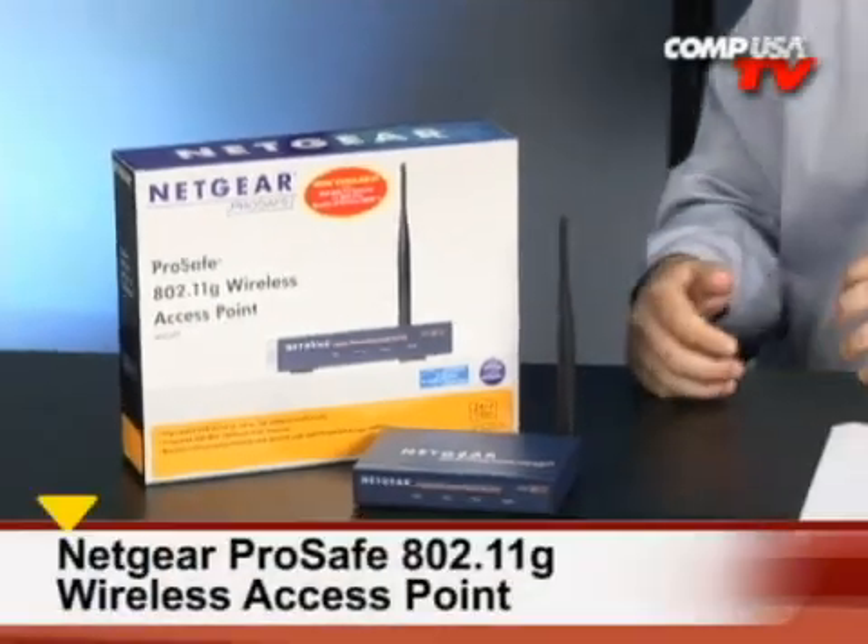It's the Netgear ProSafe 802.11G wireless access point. These things are a ton of fun and I have so much fun with wireless access points. Let me tell you what you can do with these so you can start to get some ideas, because that's all you really need to know and then you're probably going to pick up 15 or 30 of them. These are 802.11G — that's 108 megabits per second data transfer, same speed as G, and here's the way they work.